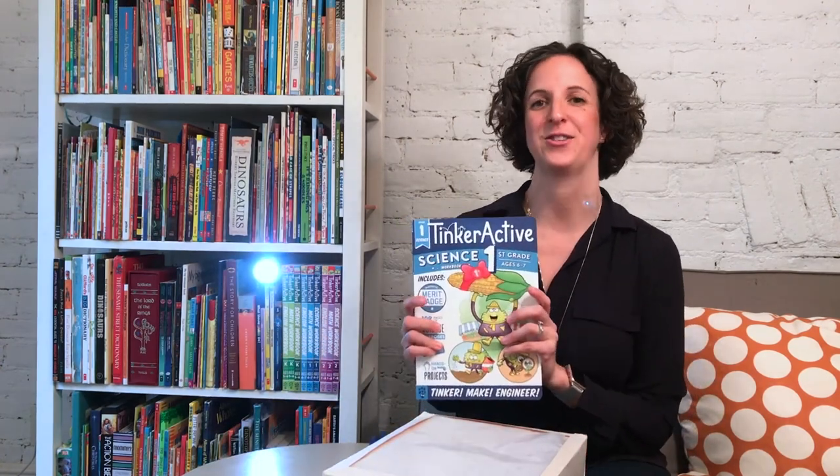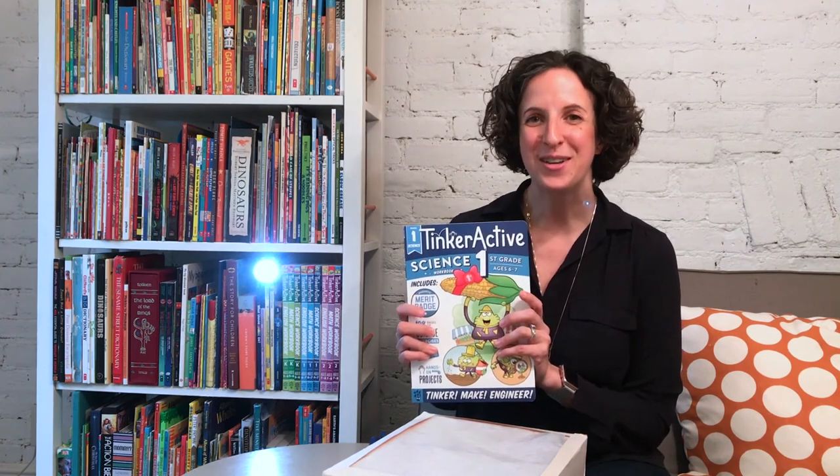To learn more about light and shadows, check out chapters 13 and 14 of the Tinker Active First Grade Science Book. Thanks for tuning in. I had a great time tinkering, making, and engineering with you today. Bye!